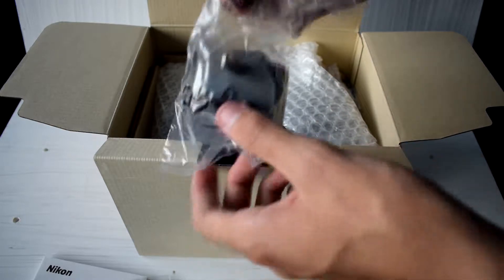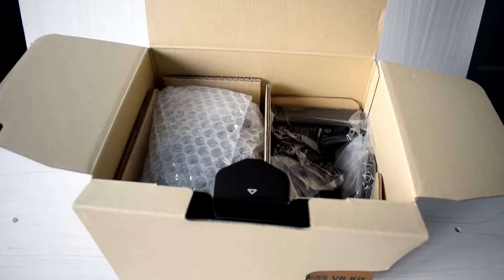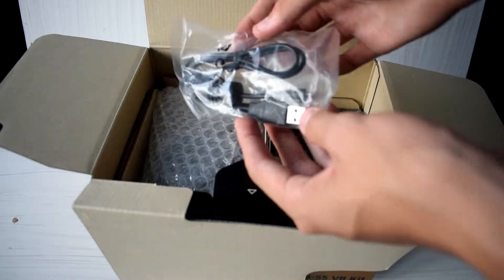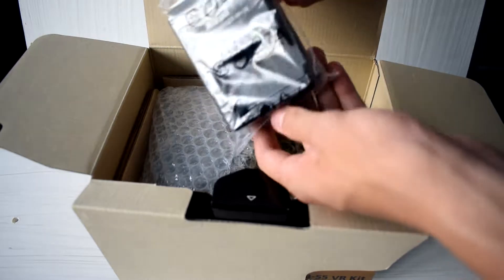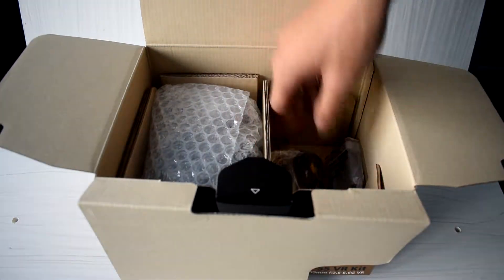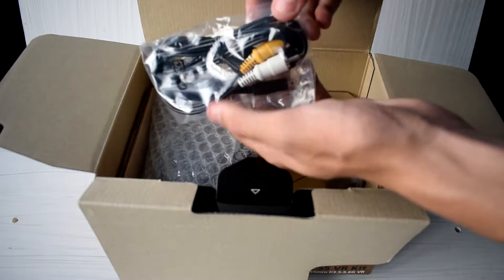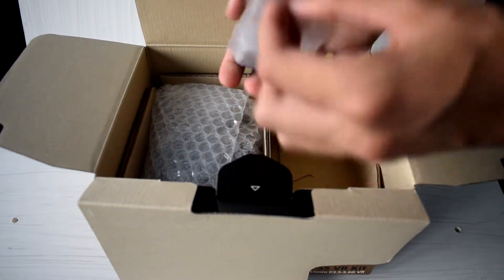Nikon gives a UK 3-pin wall adapter for the charger which is provided. After removing the lens underneath, there is all our accessories. We have a USB cable which is used for transferring video and photos off the camera. Also included is our charger for the camera's battery, a Nikon strap, and also an AV cable which is used for outputting video or photos onto a TV. And finally, our lithium-ion battery.